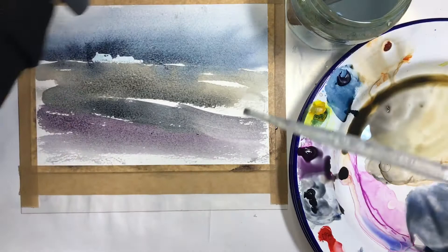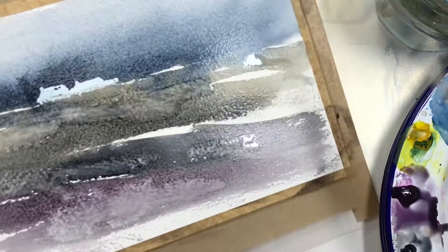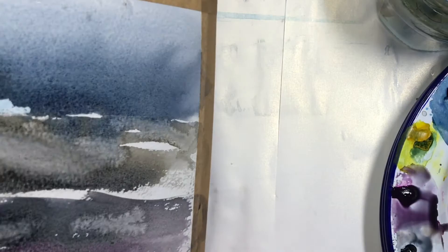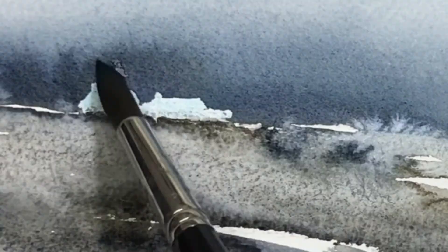This is the granulation fluid. It's very much happy accidents putting this on — you don't really know what's going to happen. I just used a pipette to drip it on, and I'm manoeuvring it around the board.